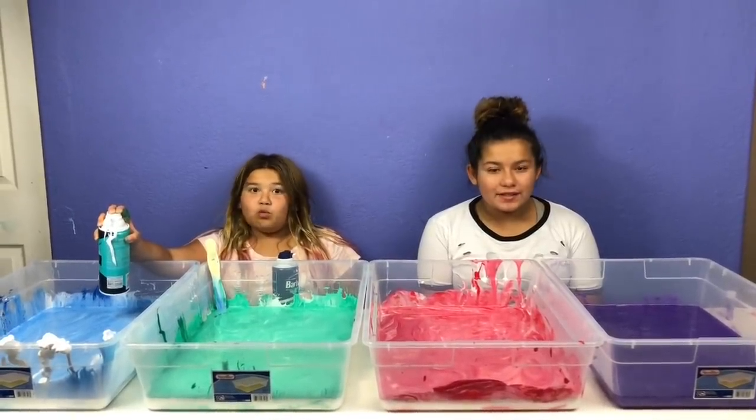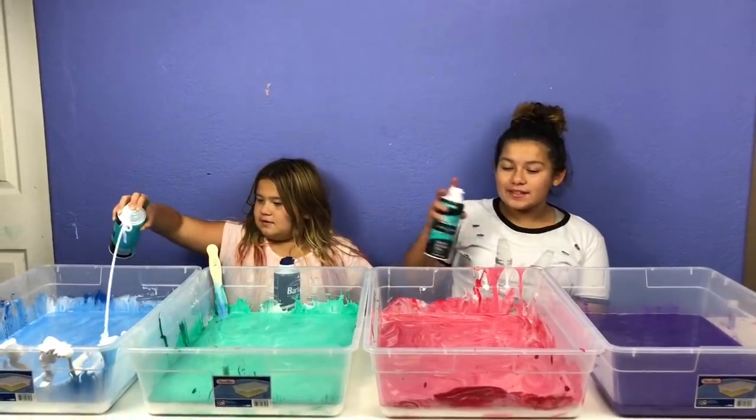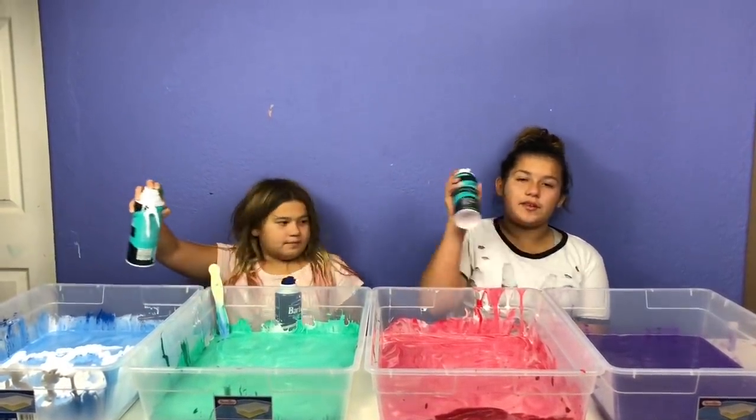Okay guys, so we got our paint all mixed in — look how pretty it looks! My favorite one is the purple. But the next step is to squirt in our shaving cream, and I'm only adding it into these two because one has white glue and the other is white.